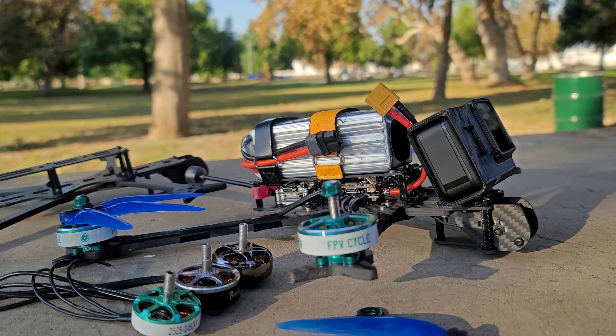I primarily focus on flight performance, not necessarily flight time. You can build a 7-inch to fly for an hour, and you can also build a 4-inch quad to fly for 40 minutes. So flight time doesn't necessarily stick to one particular prop size — it all depends on how you build the quad. To me, having a quad that flies better means that I can do more with it, it's more enjoyable to fly, and everything works out better.